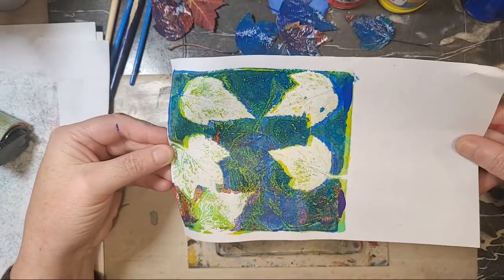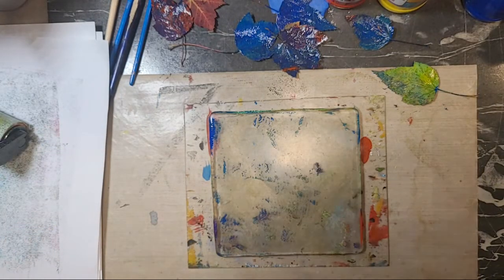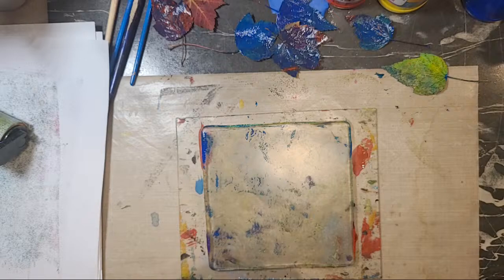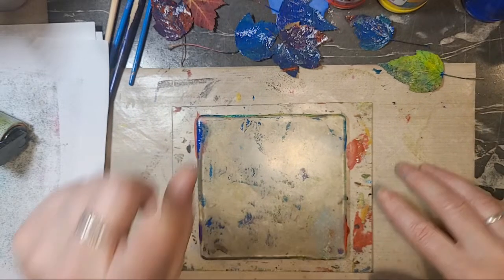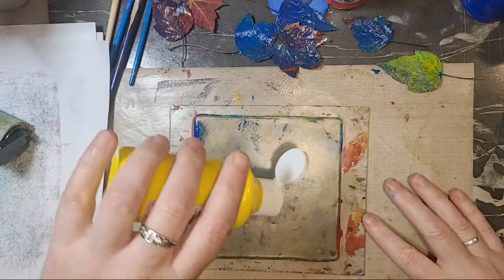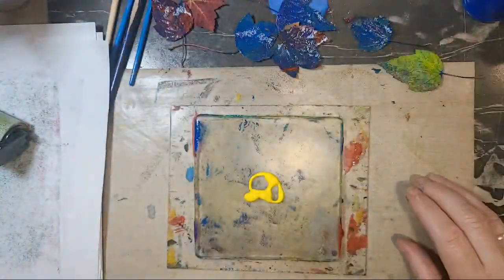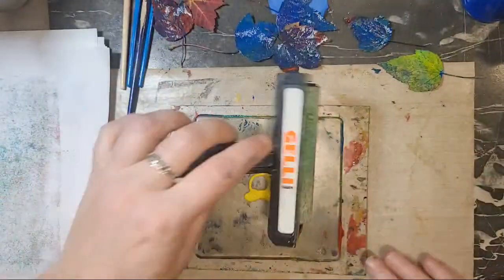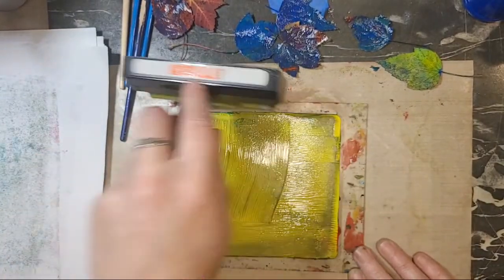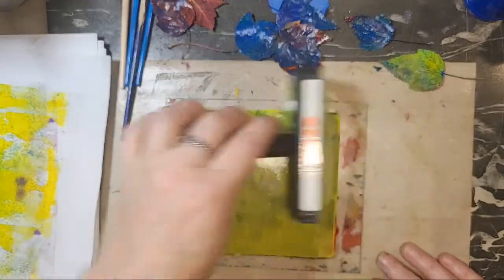I'm going to cut them all up, mix them, and do a new trick that Miss Elizabeth taught me. I'm going to put down this yellow paint — this is not fall leaves, but I want to see if I can get it to work because I tried it earlier and it kind of worked. I'm going to go kind of light.